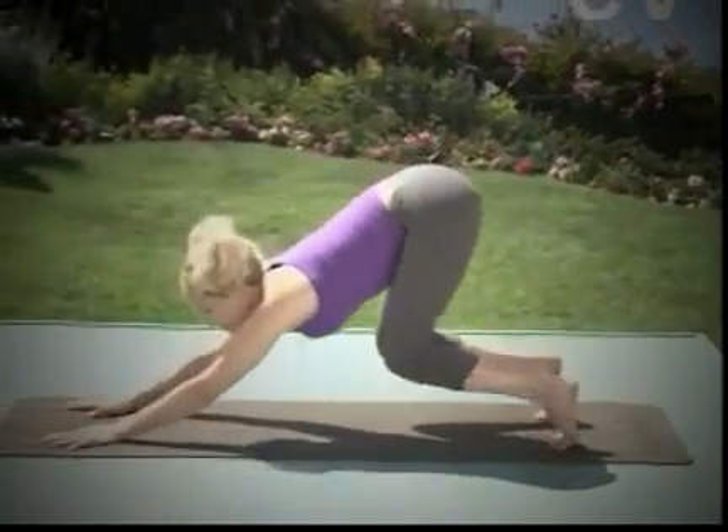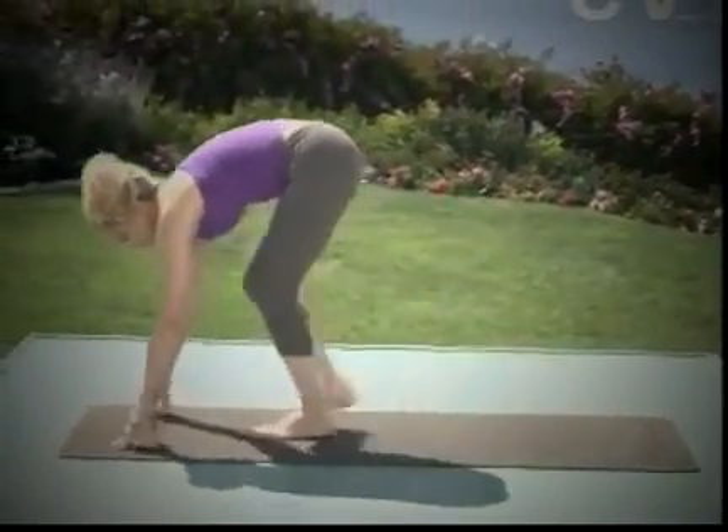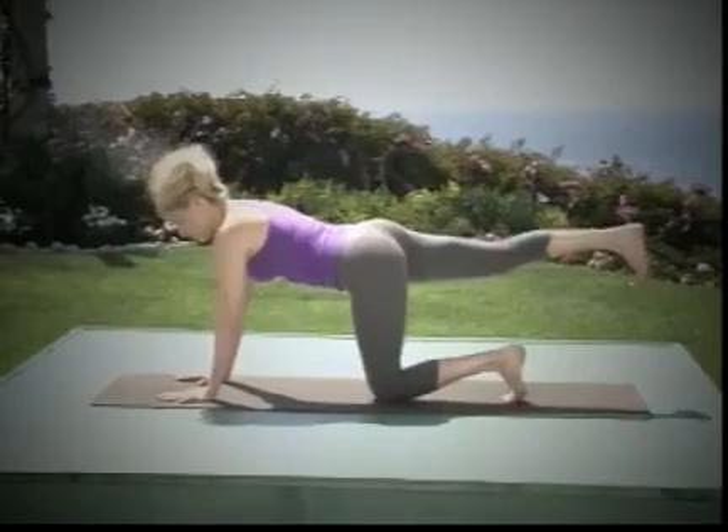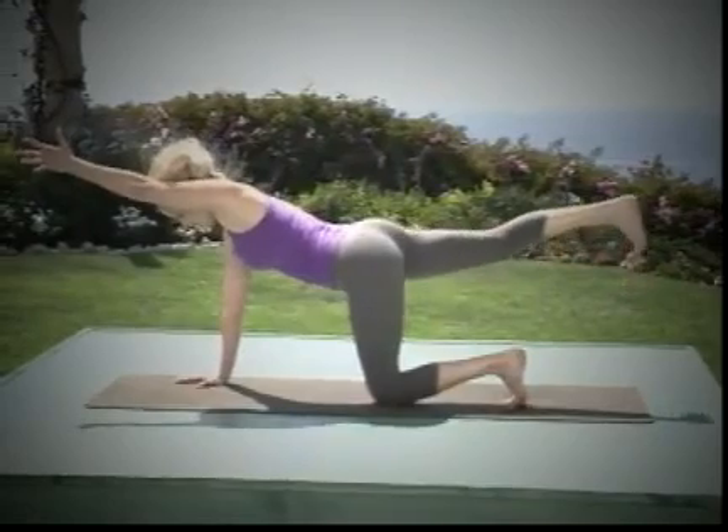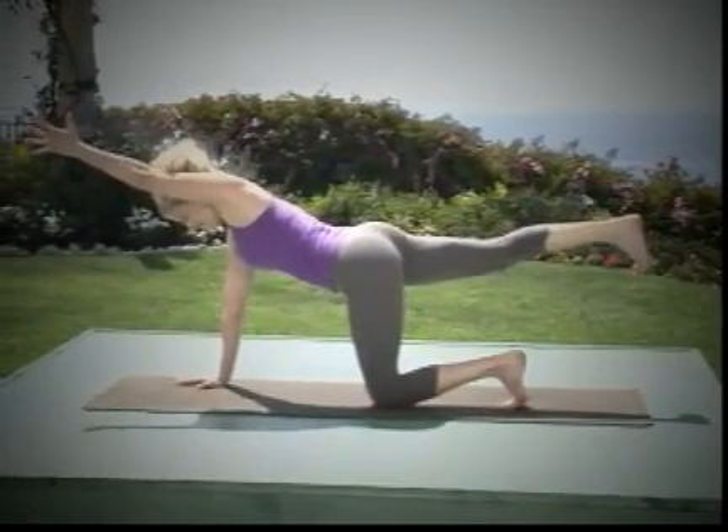Bend the knees and slowly take three or four steps to the top of your mat, feet together. Exhale, draw the navel in. Inhale, reach strongly in both directions, squeezing the muscles to the bones.